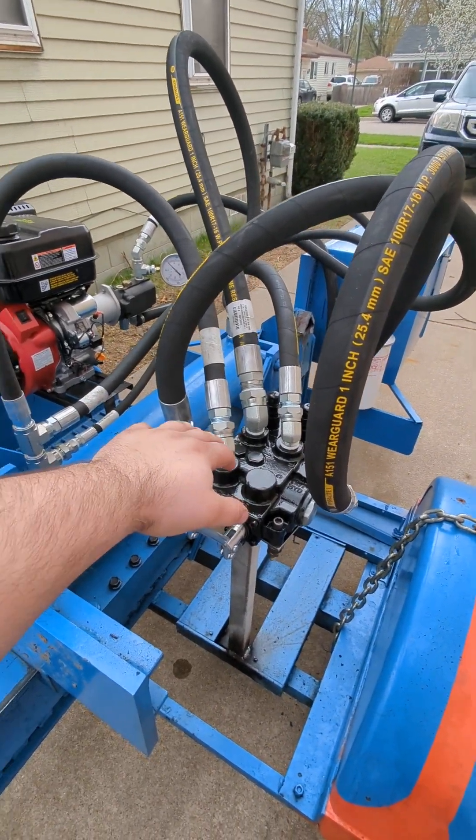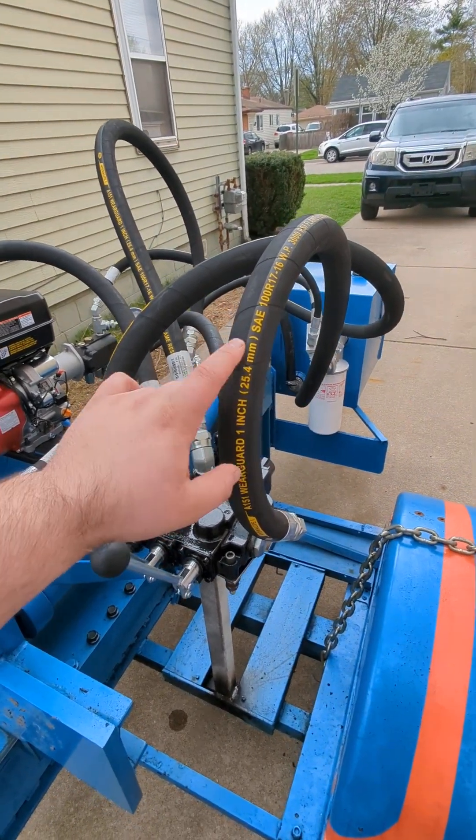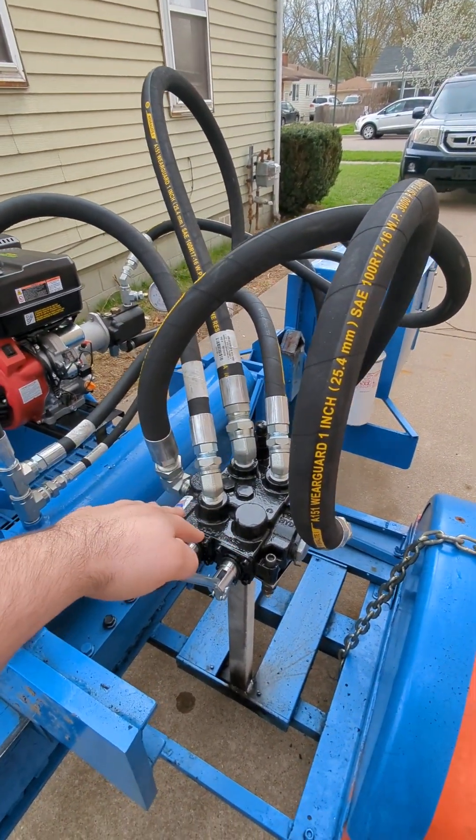I had some interest on how do I actually plumb this hydraulic system. So I'm going to go fitting by fitting, start to finish, on everything that happens over here.